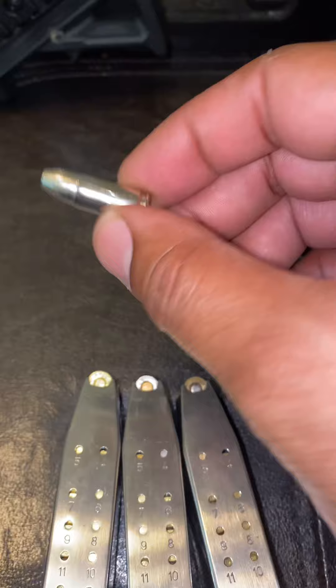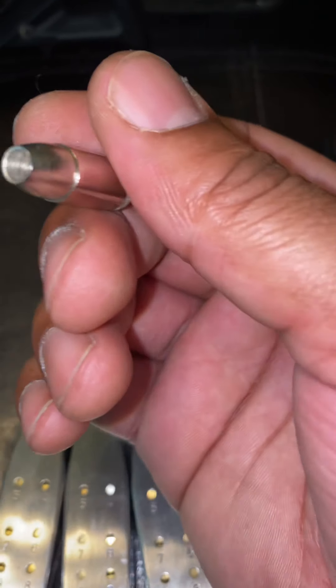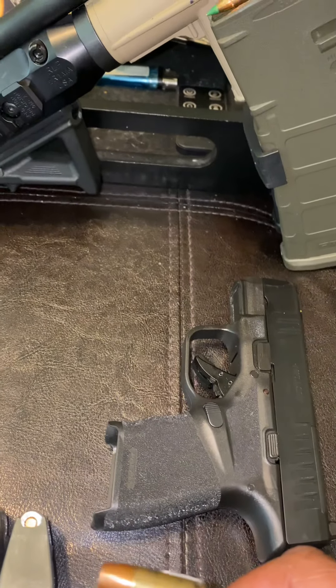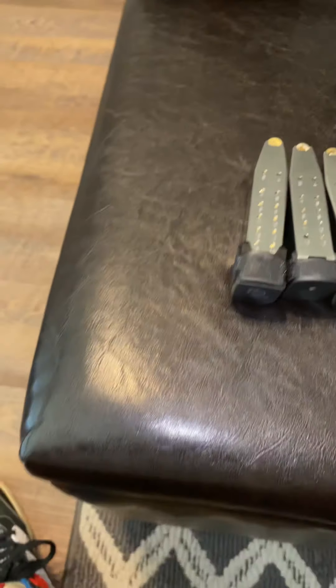I normally carry this with some very hot stuff. This is nine millimeter plus P ammo. I have it loaded down, so this is some different type of plus P, but it's still plus P — this is what I have it loaded with.